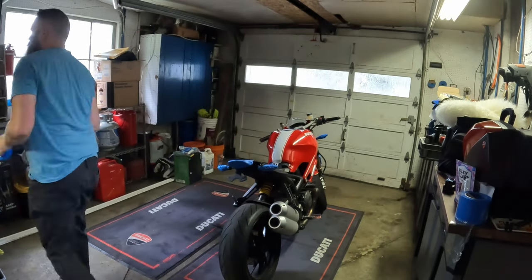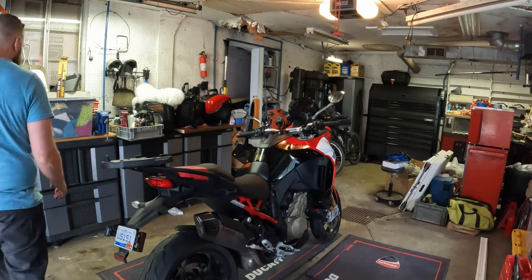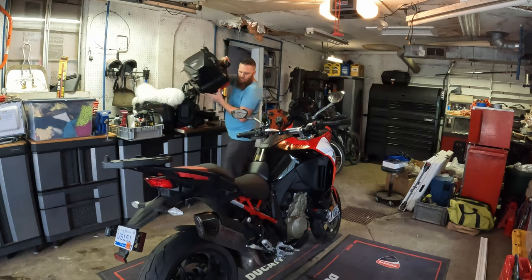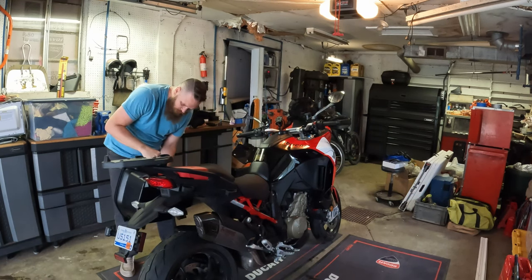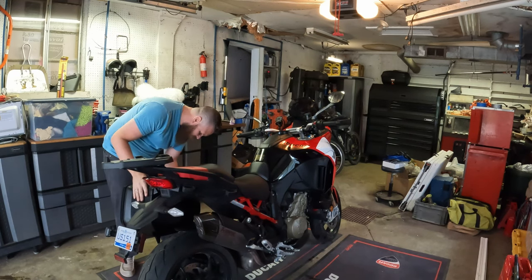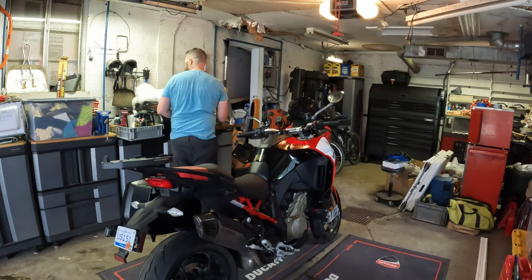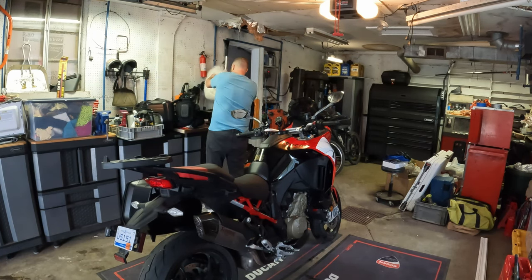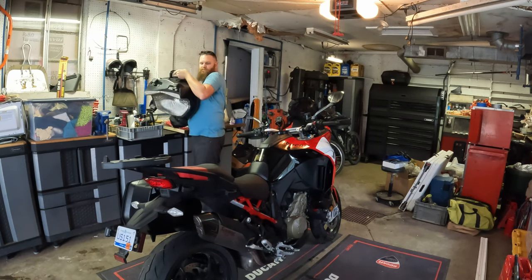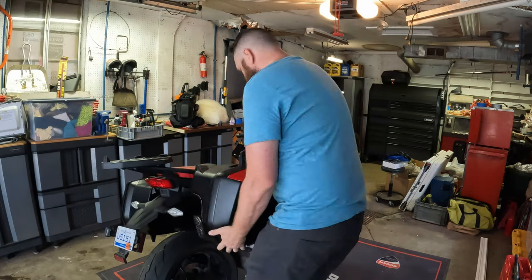Just finishing up the Monster now and we're going to bring in the 2022 Multistrada Pikes Peak. As mentioned earlier, I'm getting ready to go on a five-day adventure down in Tennessee doing about 2,500 miles down there and back to Michigan. Just getting this bike set up for an early start on Tuesday — today is actually Sunday night when I'm doing this.